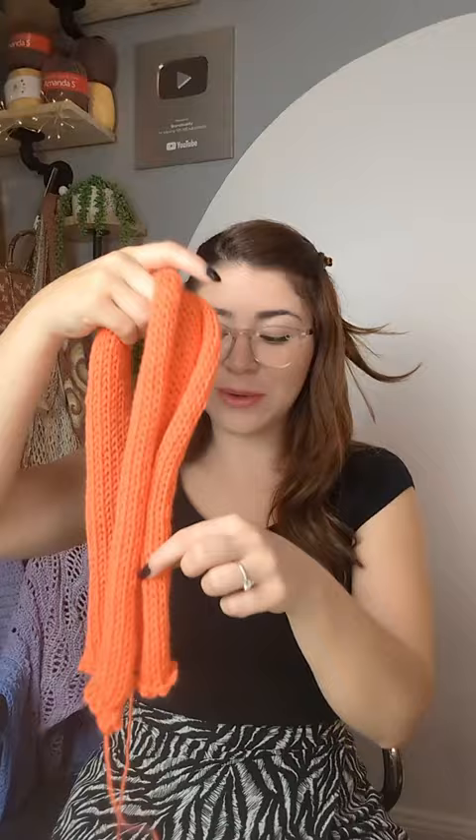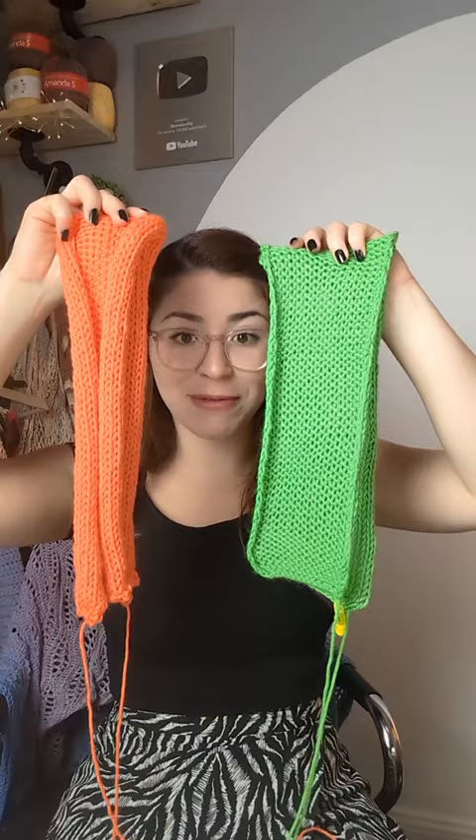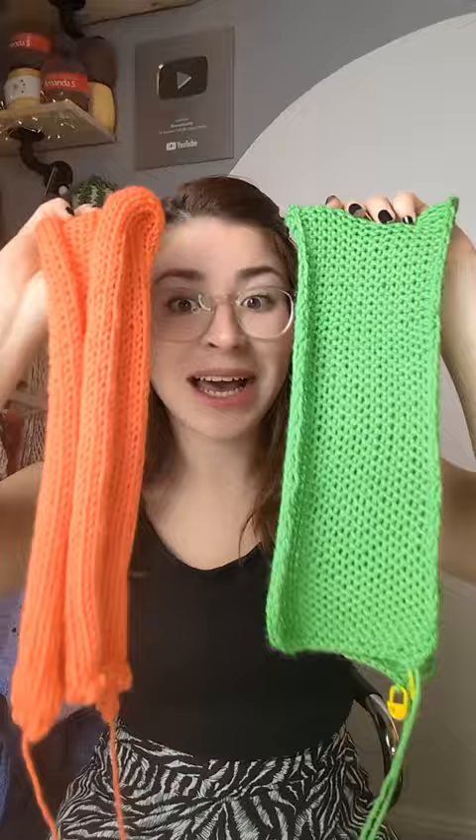So you've just finished a panel in your knitting machine and it looks like this with the sides funky and all curled. I'm going to show you how to fix this and get it ready to start attaching all the panels together. So this is going to turn into this — look at the before and after. This is just the most incredible thing. Let me show you exactly how to do this.